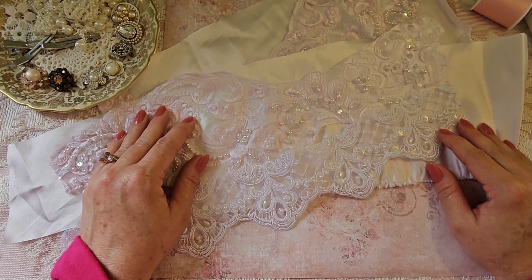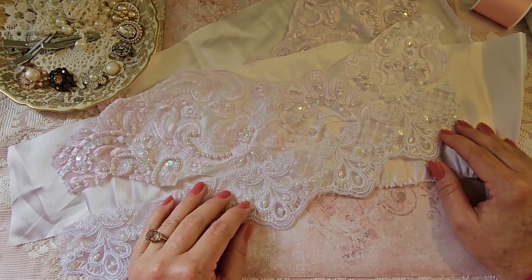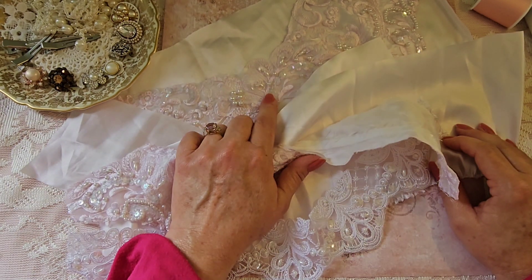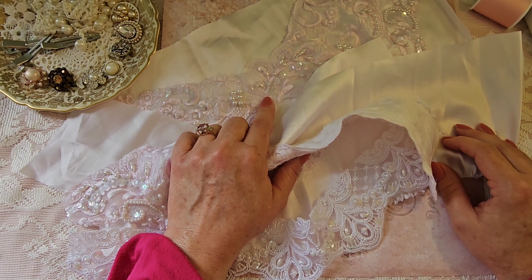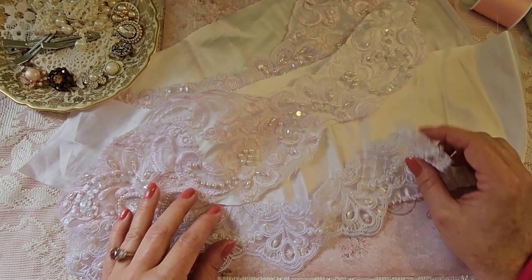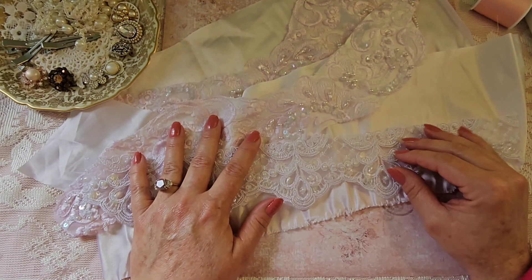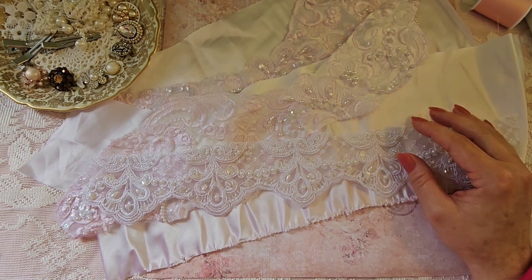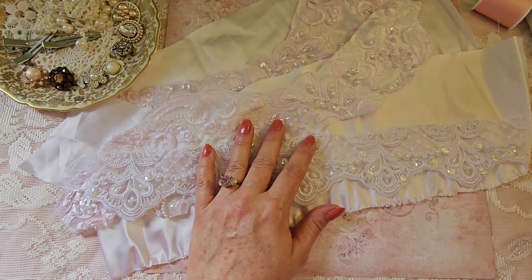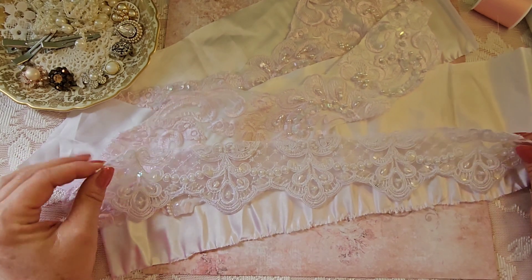Hi everyone, welcome to my channel! Today we will be making some beautiful applique flowers three different ways. We're going to sew in some appliques, and I've also used fabric glue to glue down an applique — I've never glued one down with fabric glue but we're gonna give it a try today. I hope you all are having a beautiful Memorial Day — it's also my daughter's birthday, they were both born on the same day. So let's get going!